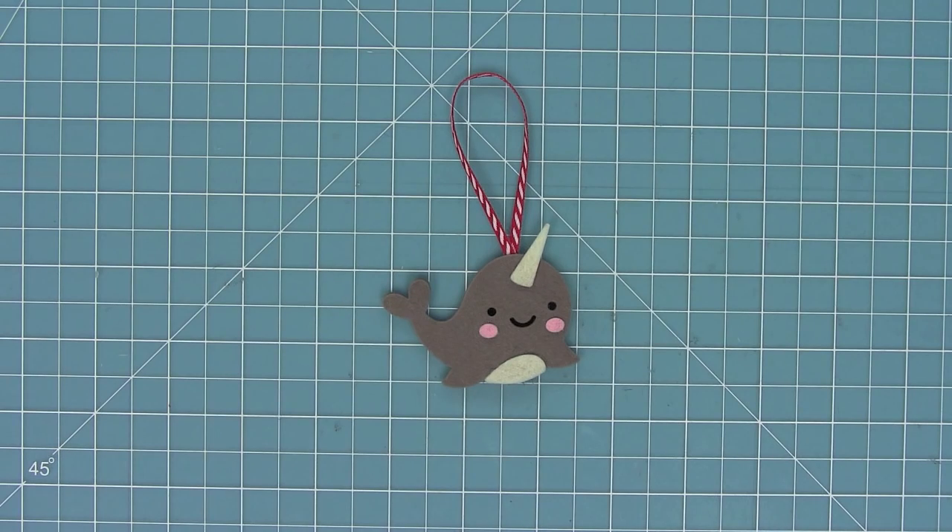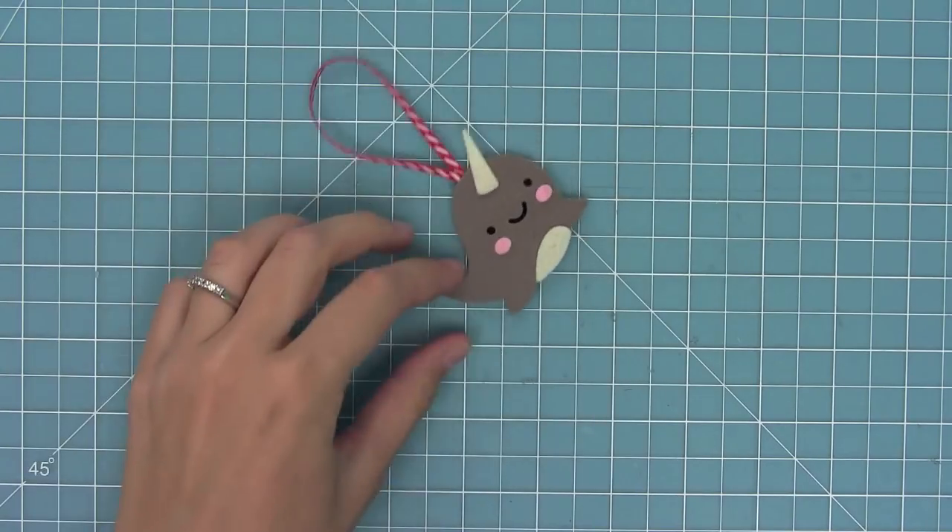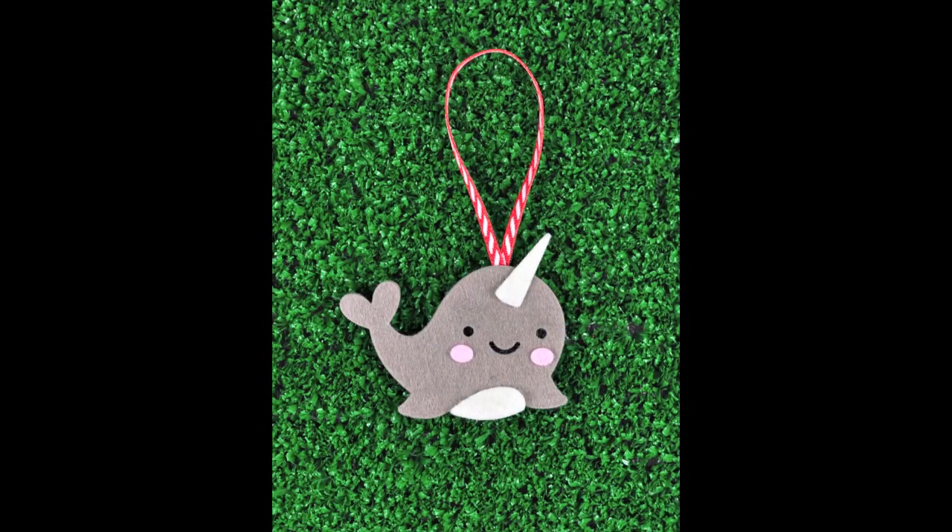Here you can see just how cute he is and when he hangs he's just adorable. I'm thinking about making a ton of these and getting one of those little mini Christmas trees and making an entire narwhal Christmas tree — I think it'd be really really cute.